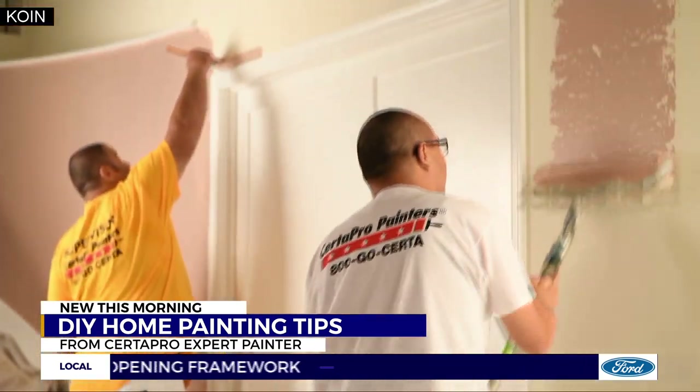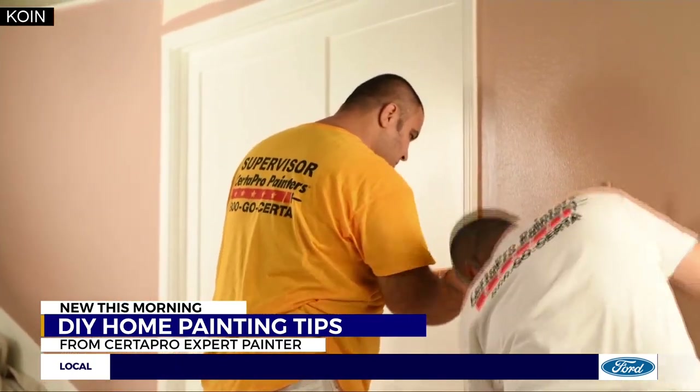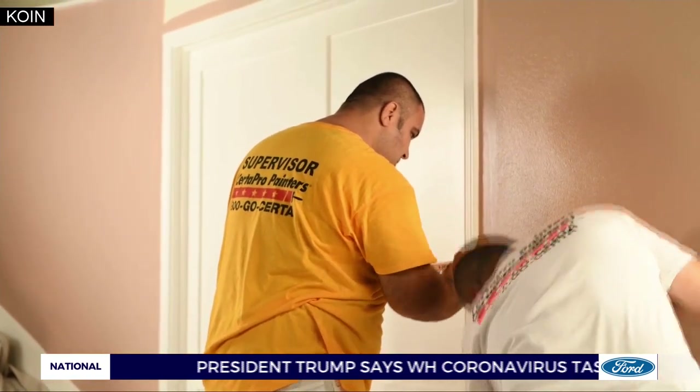This pandemic — COVID-19 shelter-in-place — has brought out this kind of activity for people: 'Hey, I'm at home, let's do stuff.' We talked with the experts at Serta Pro about some of the biggest do's and don'ts for do-it-yourself home painters, and it turns out one of the biggest bits of advice concerns what happens before paint even touches a wall.